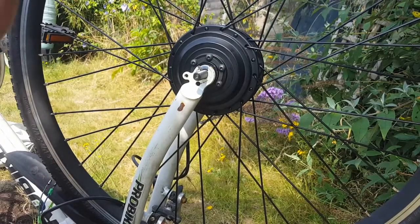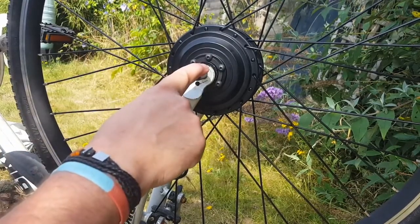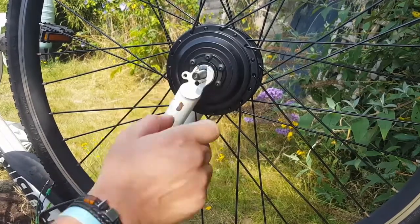Today I'm just doing a quick video because I'm converting my bike to an e-bike and I want to do a quick one that focuses on the torque arms.